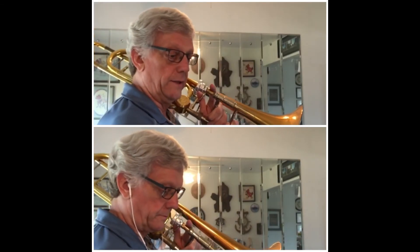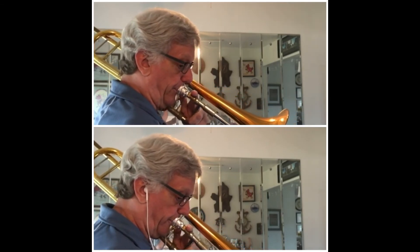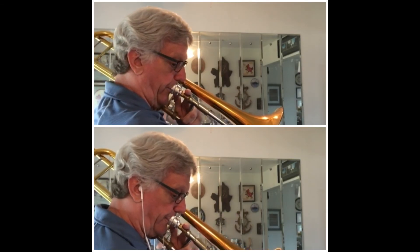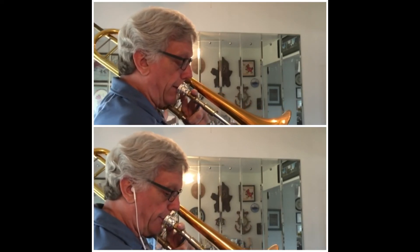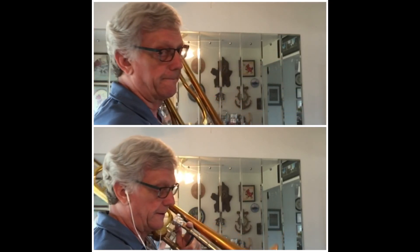All right, let's give it a try now. Here's both parts together. One, two, three. There's both parts together.